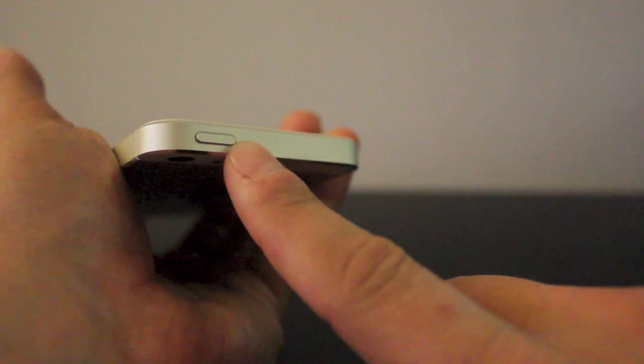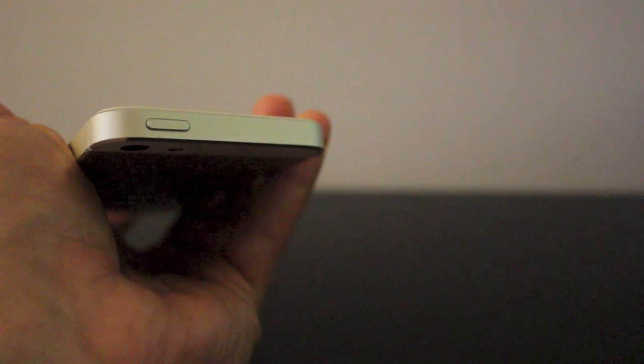Hey everyone, welcome back. This is DHTV and today I've got a quick tip on how to fix your lock button on your iPhone, iPad, or iPod Touch. Let's get started.